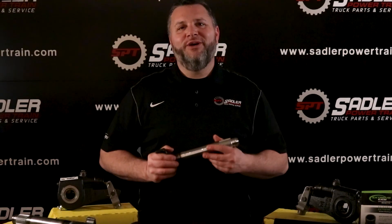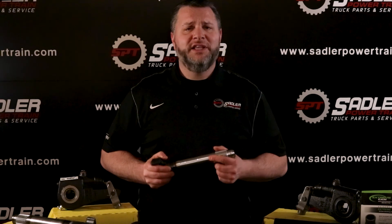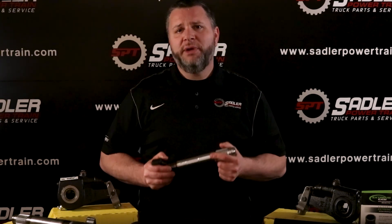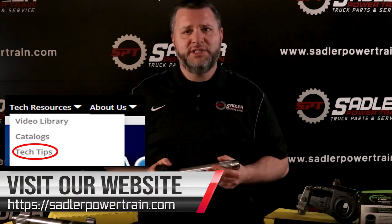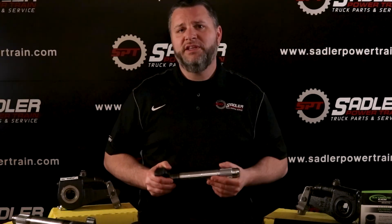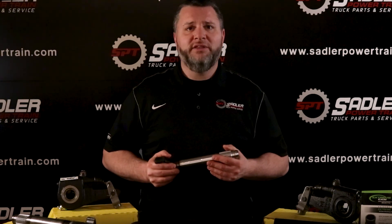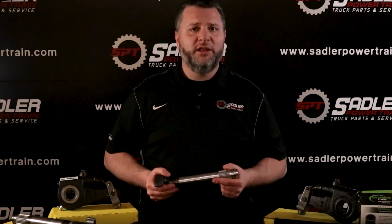Bushings and seals are also very important to check, and usually when you replace your S-cam, it's best practice to install them with a new camshaft repair kit. These repair kits can be referenced by using a chart on our website under the Tech Tips section. After finding your camshaft number, you will then find the camshaft kit which contains everything you need to install your camshaft. We do offer some S-cam upgrades from what comes factory on your truck or trailer, which have better protection from the elements.